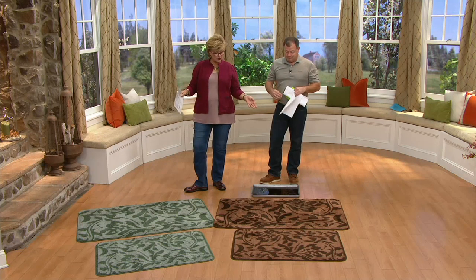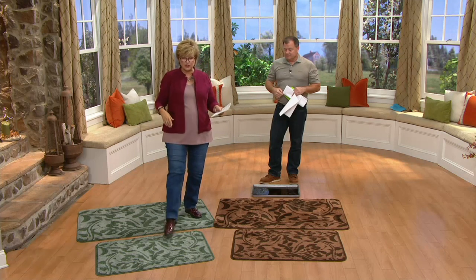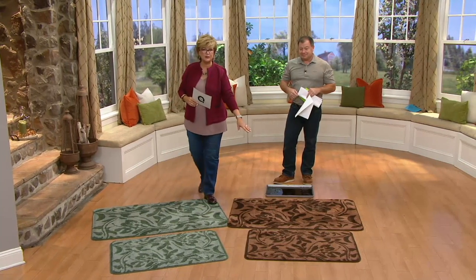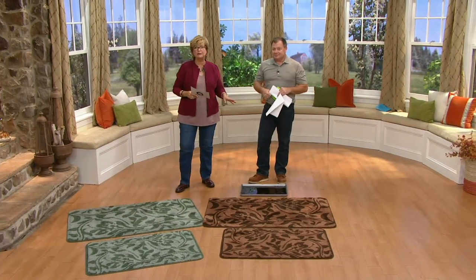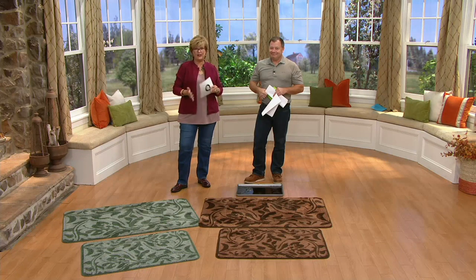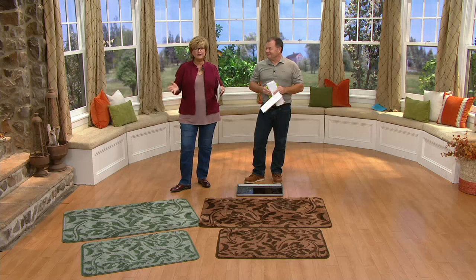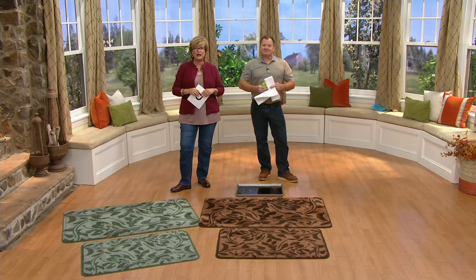We have 4,000 ordered. Sage green in the large — this size right here — only about 200 left, a few more in the extra large. Both sizes are still available in the brown. We're not sure when these will be able to come back, so take advantage and enjoy a clean floor with these mats.